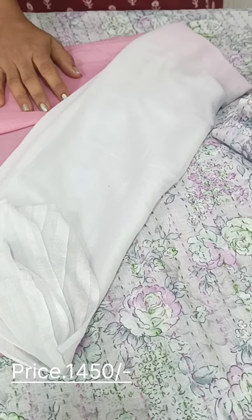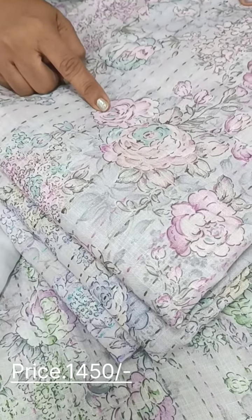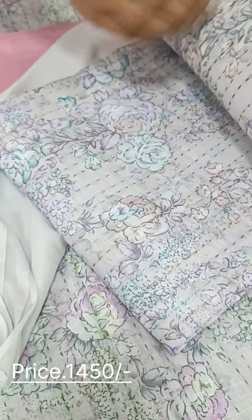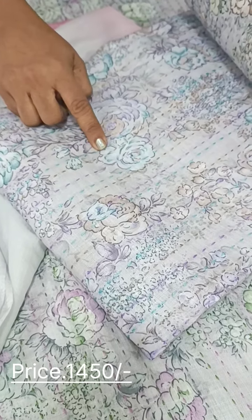We have a chiffon with a pattern. We have a lavender color, a brown color, a blue shade, and a light blue shade.